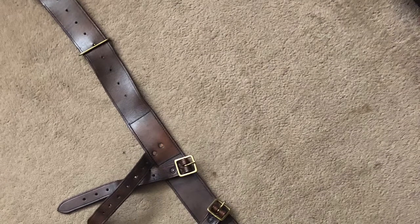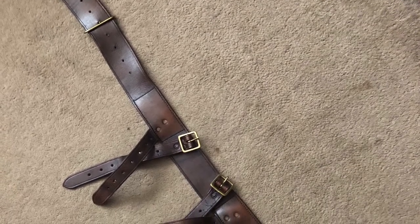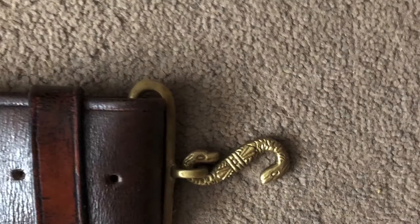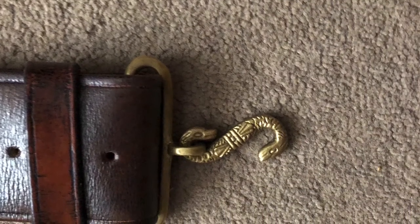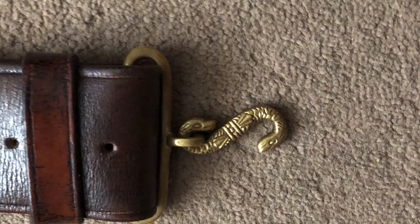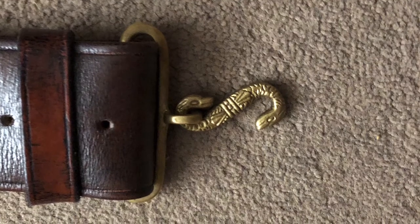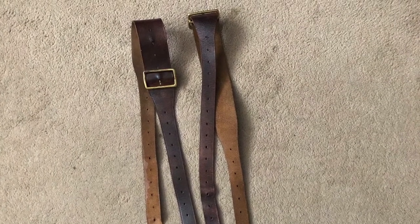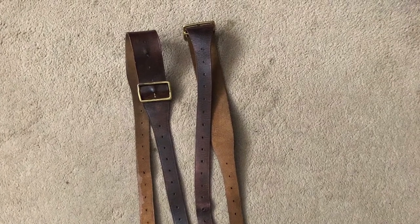Now let's look at the individual components, starting with the two-inch wide leather belt. Here we can see the snake buckle clasp, which was not a new design and dated back to at least Napoleonic times. All the fittings of the pattern 1914 leather were of drawn or cast brass. Here we have the two brace attachments which attach from the belt to the ammunition pouches with their two brass buckles.